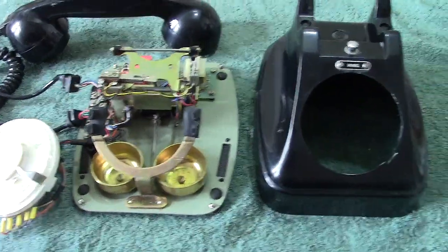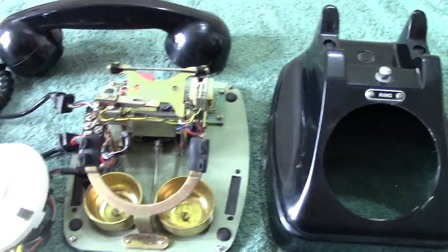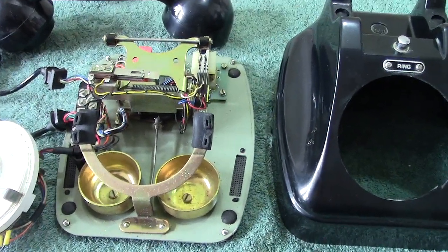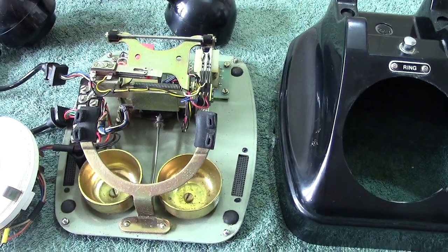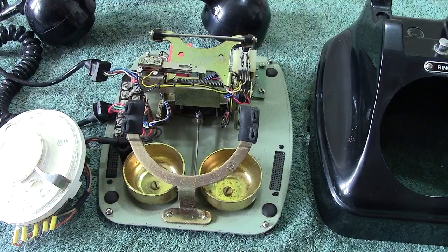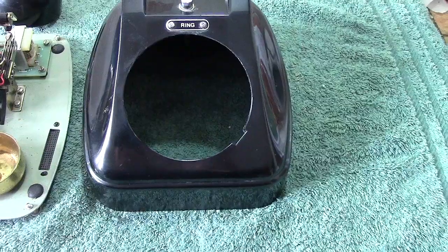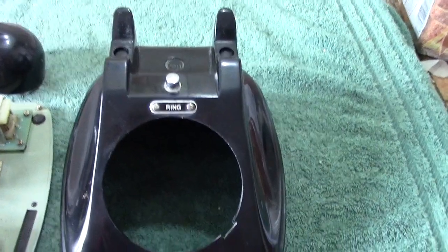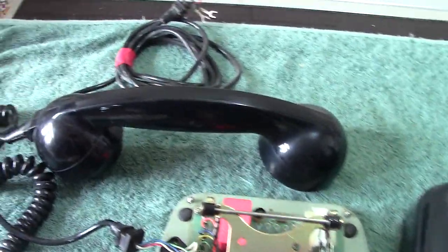Here we have the mate, if you like, to the telephone I showed previously — the red one. This is also what they call a switching telephone extension, and this was used externally. It's in a slightly different case. You can see it's not Bakelite — it's the newer plastic, but well made. The handset is the same model as the other one.